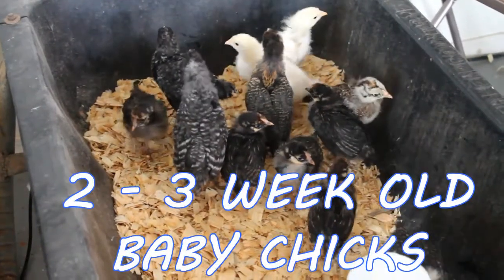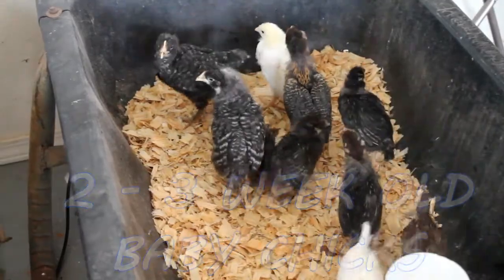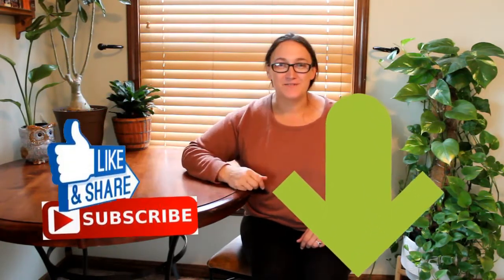Today we're going to be talking about two to three week old chicken care. My name is Melina and welcome to my channel DIY Your Life, where my family and I literally DIY just about everything around us. Be sure to click the subscribe button below so that way you never miss a video.